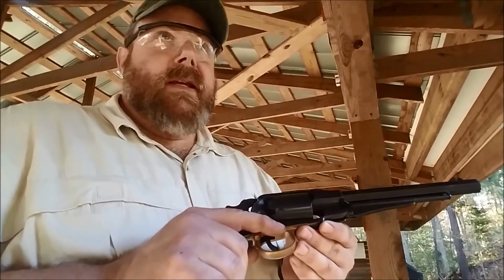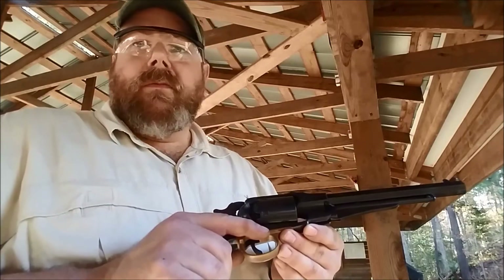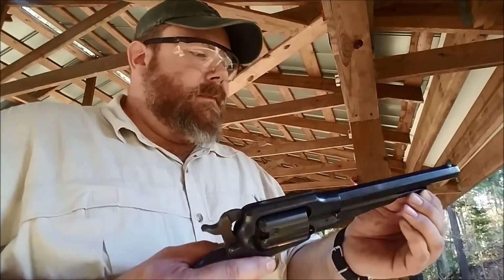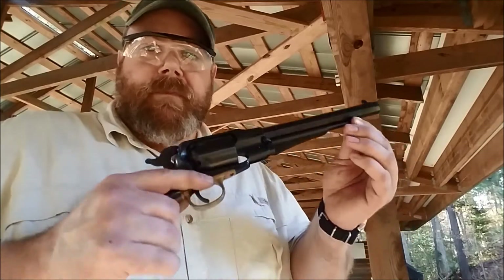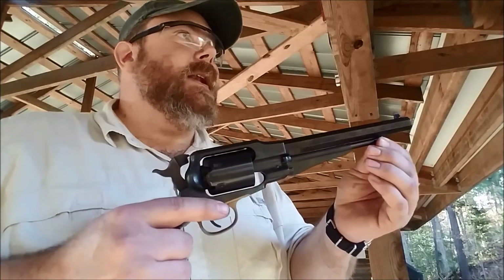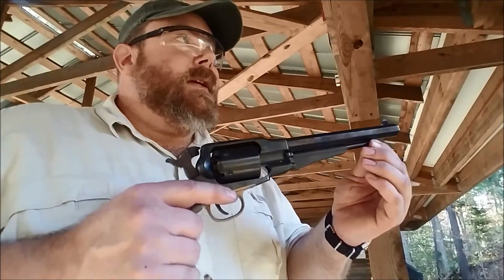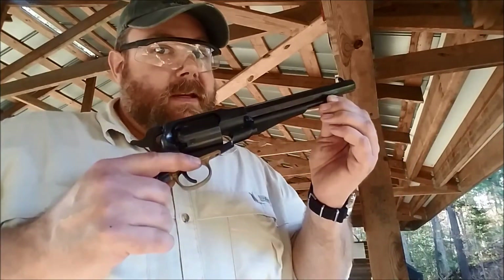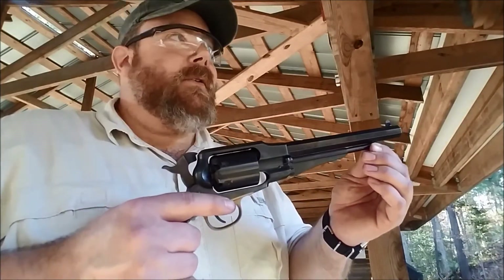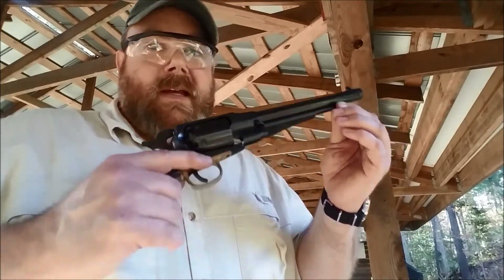Colt's plant burned down in, I want to say 1862 or 1863, and they were unable to fulfill the requirements of the U.S. military to provide those revolvers. So Remington stepped in and had this gun, and in a lot of ways it's a better gun than the Colt. I've had an 1860 Army, and I've shot this gun, the New Model Army, and if I somehow got transported back to my great-great-grandfather's shoes as a Confederate cavalryman, I would have done everything I could to get a Yankee Remington.